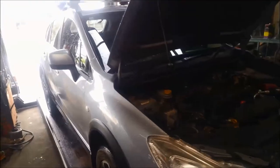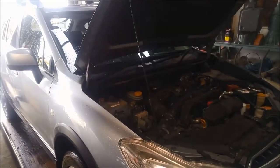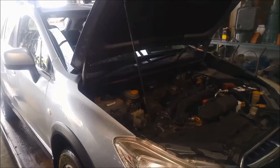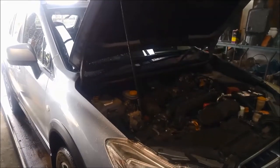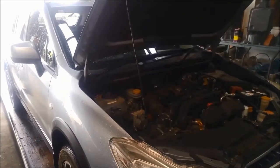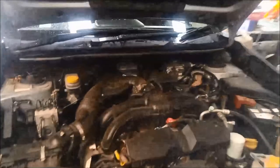G'day, today we're doing a bit of work on a 2012 Subaru G4X. Just recently she had all the lights come on the dash. Apparently a mechanic has cleared those codes and it's been okay for a while, but the transmission had some issues as well.